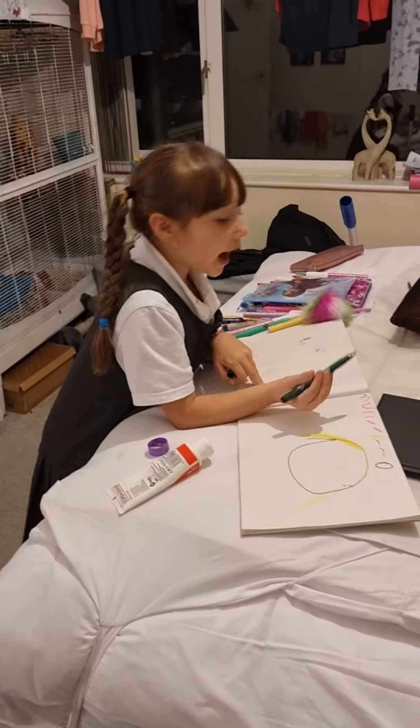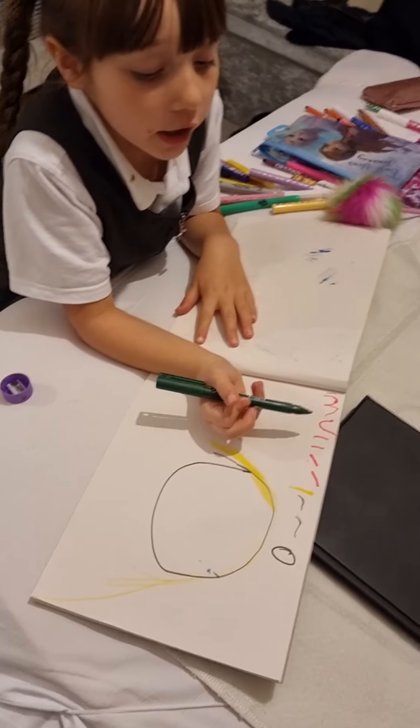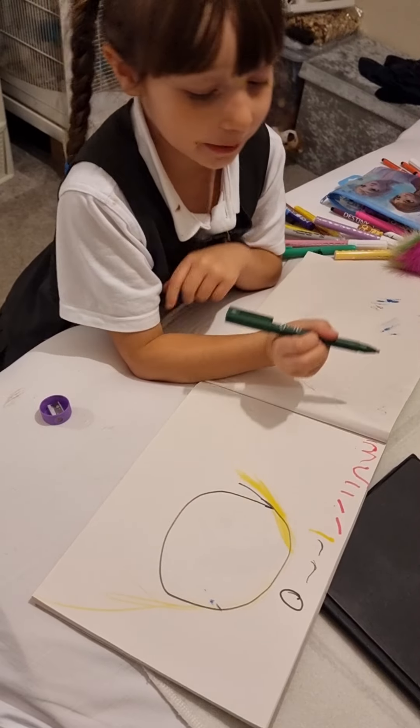Hi guys, today on Beacoff Gate we are going to learn how to do Harley Quinn.